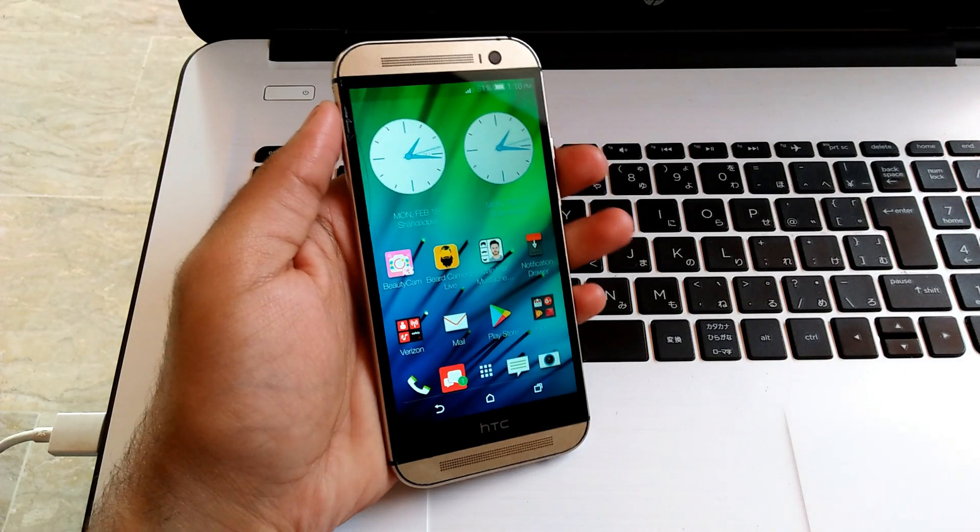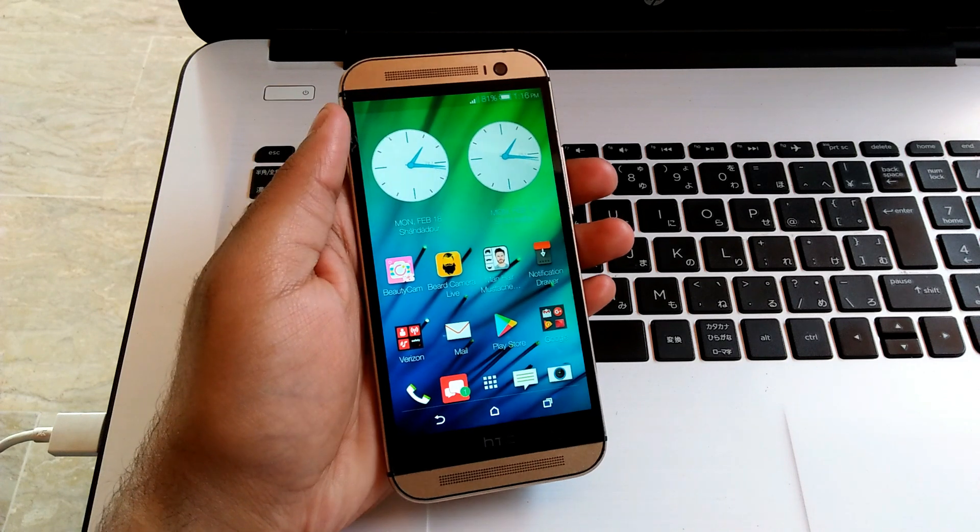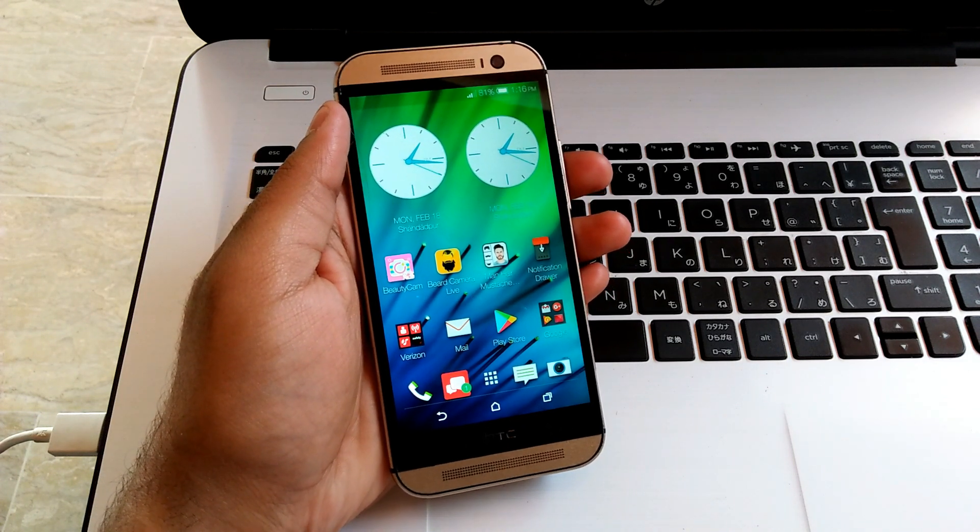What's going on YouTube? You are watching iDoreGadgets and in this video I am going to show you how you can flash stock ROM in HTC One M8 of Verizon variant.